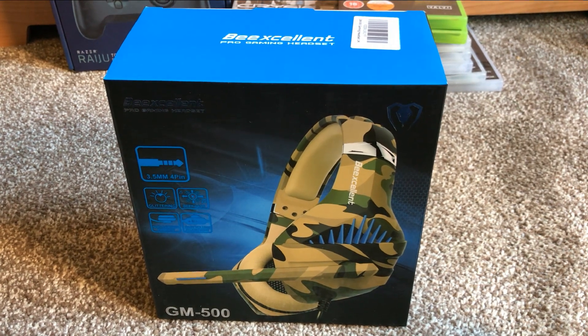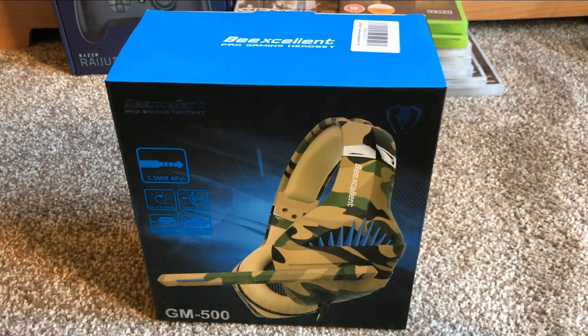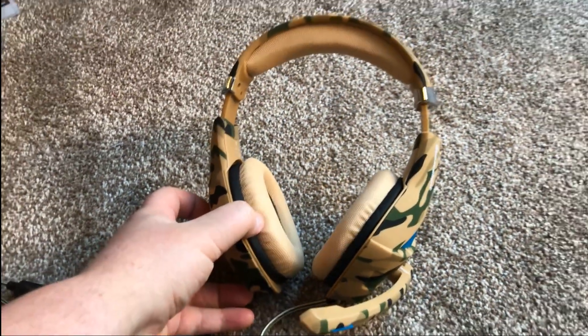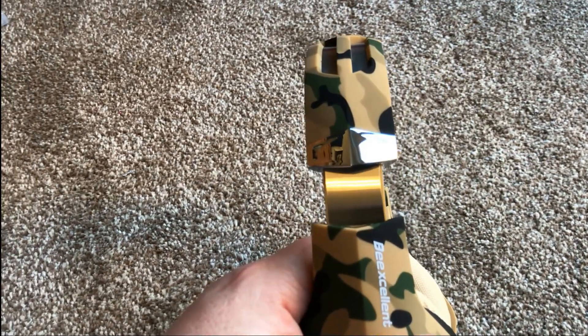It has a noise cancelling mic and it's also got some kind of leather-based ear pads and headband. It does extend on the left and the right — there's just under an inch of movement left and right, so it'll fit reasonably well if you've got a large head like me.